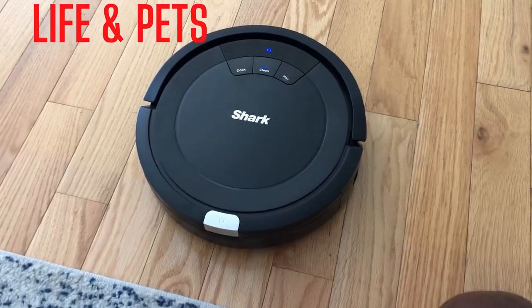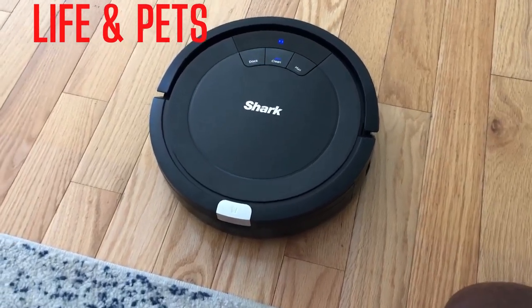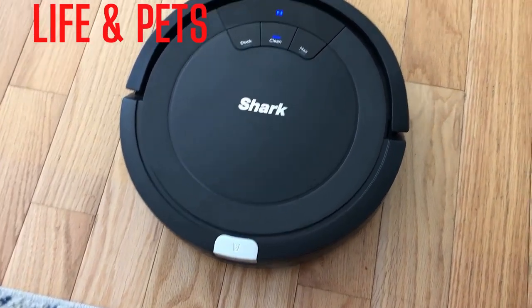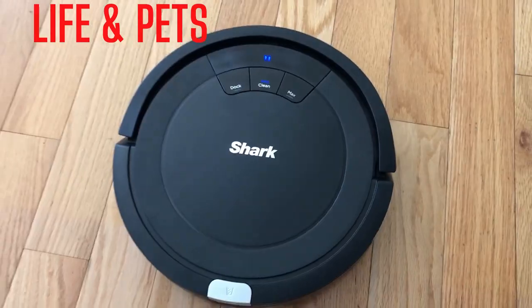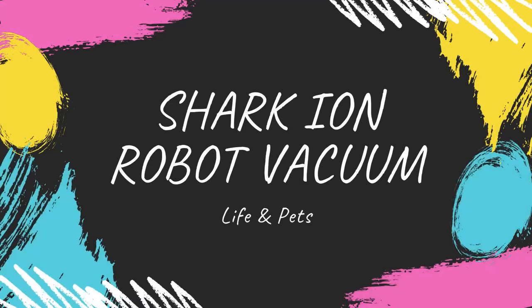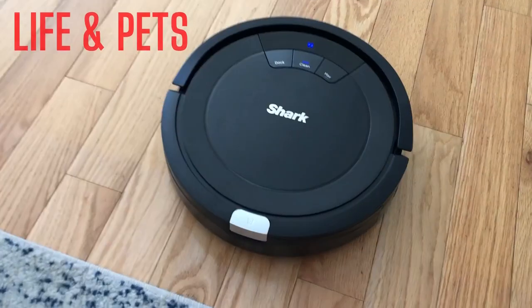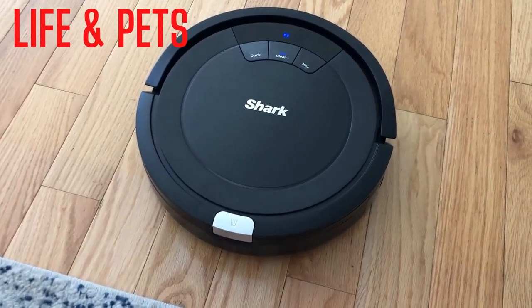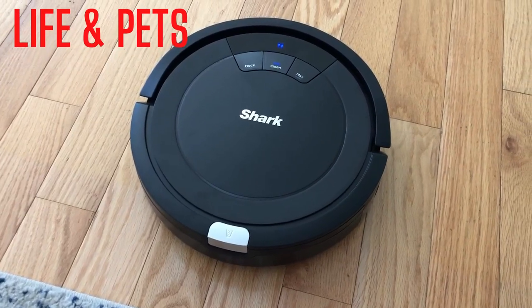What's going on guys, it's your man Josh from Life and Pets. Today we're checking out this Shark Ion Robot Vacuum. Let's take a closer look at it.